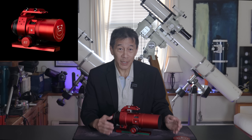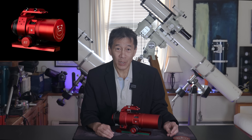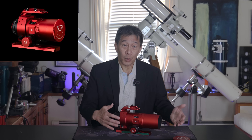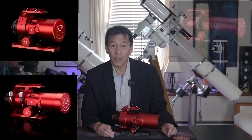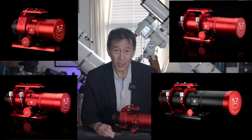The RedCat line has grown. Not only is there this F4.9 version, they came out with a mini-cat that's F3.5 — I'm tempted to buy one just to see how it works. And if you wanted more image scale, there's a RedCat 61, a 71, and a 91, which I'm actually interested in at this point.